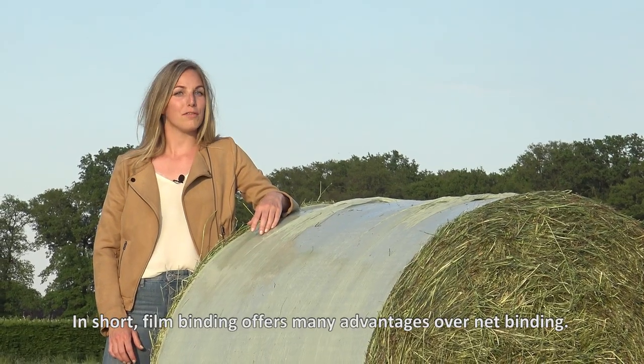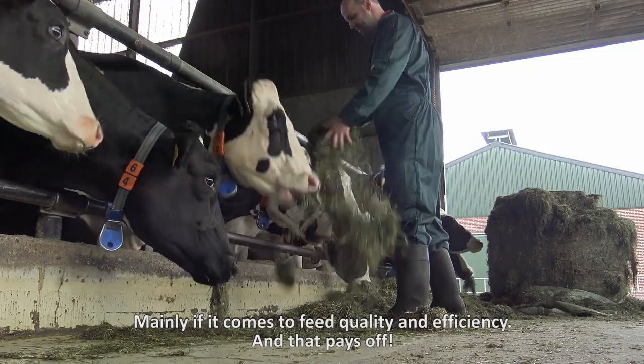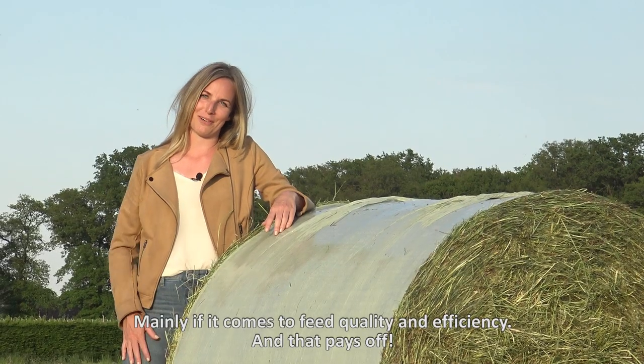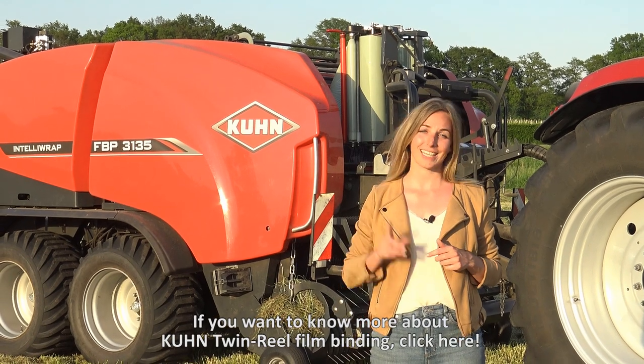In short, film-binding offers many advantages over net-binding, mainly when it comes to feed quality and efficiency, and that pays off. If you want to know more about Kuhn twin-rule film-binding, click here.